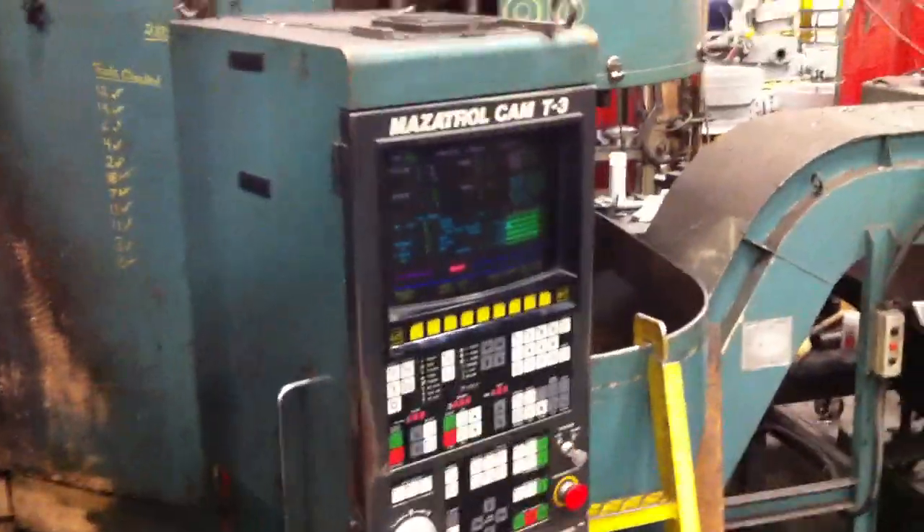Okay, so we're gonna change pallets. Change pallets now. Doors opening. Oh, doors opening, okay.